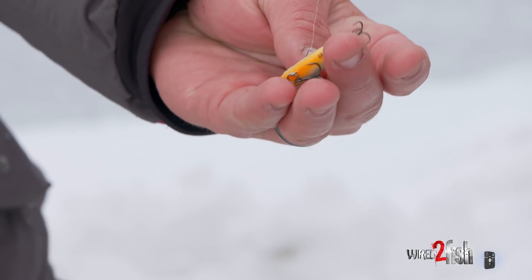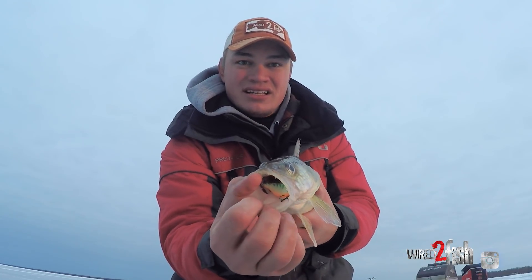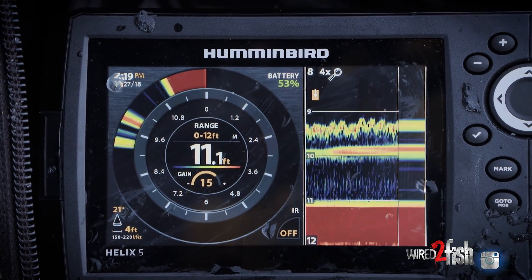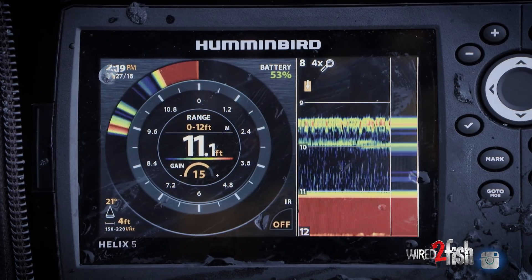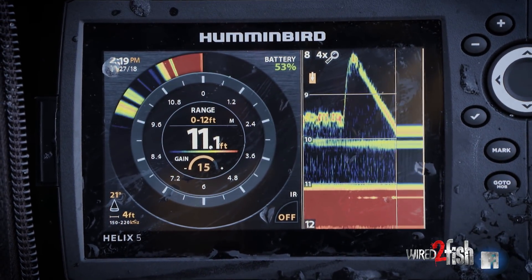When you're fishing artificials, you don't have any of that added attraction that live bait does. No scent, there's no meat on the hook. So getting him to eat artificial can be a little bit tricky unless the fish are in the right mood. This is a good example of a neutral negative fish — he's just kind of hanging out down there, not being real aggressive on my bait. So just trying different cadences to try and get that fish a little bit more fired up.